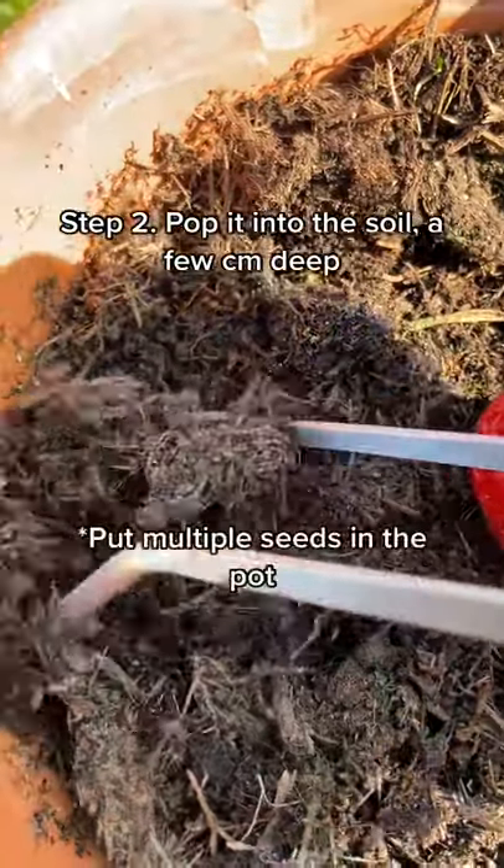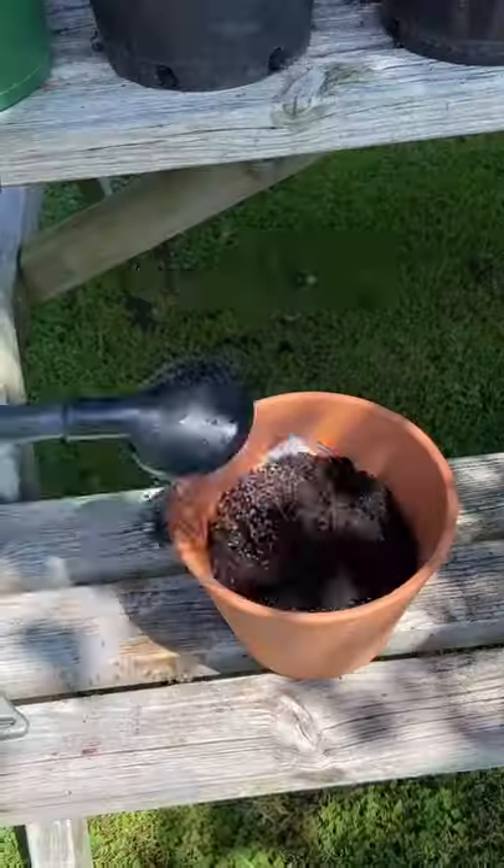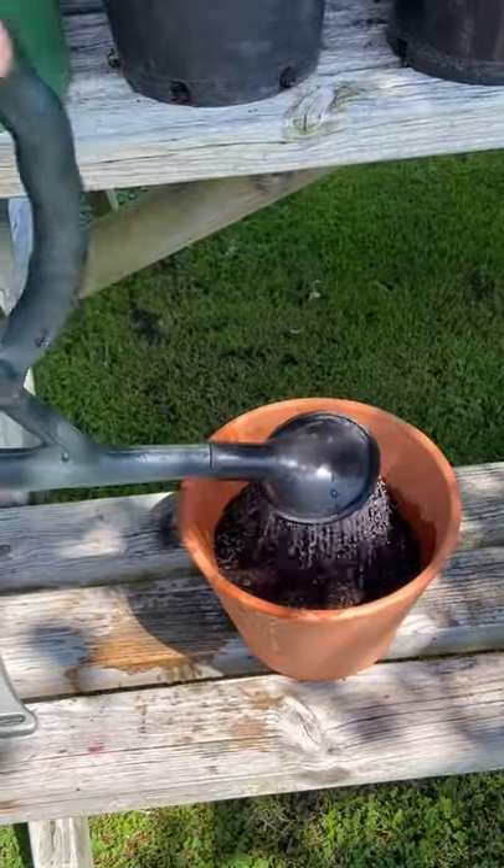You can see the little seed there, and then you just want to poke it into the soil like this and make sure it comes off the tweezer. Thirdly, give them a nice big water.